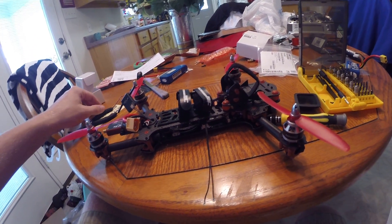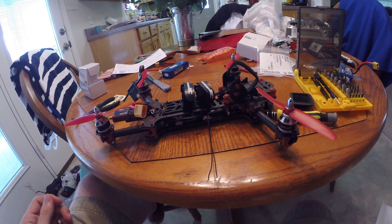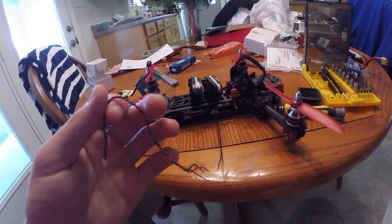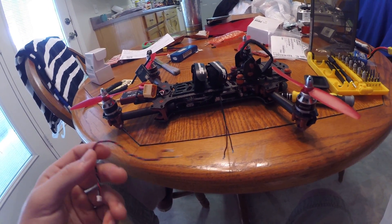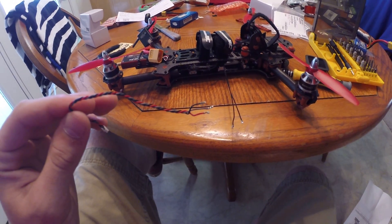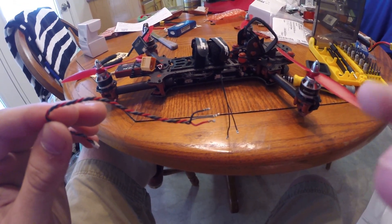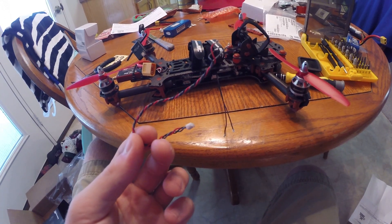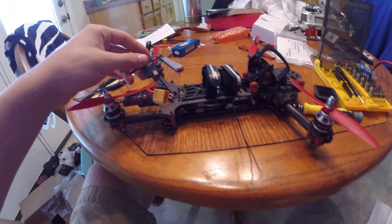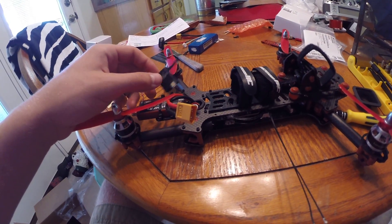What ImmersionRC wanted you to do is to save some time — they wanted you to basically just cut the wires and solder them on directly. I chose not to do that. I chose to spend the time and take off the Molex connector off the satellite end and plug it into these wires and just configure it as is.